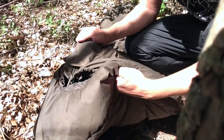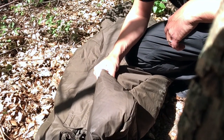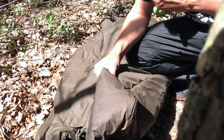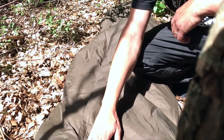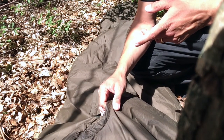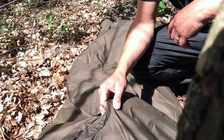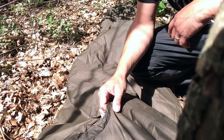The inside fill on this bag — this very fluffy bag — is something called a G-Loft Duo. It makes the temperature comfort level around minus 15 degrees Celsius, which is kind of like a four-season bag, really.